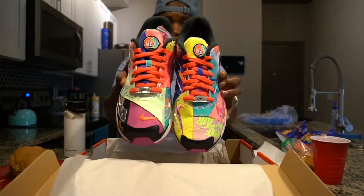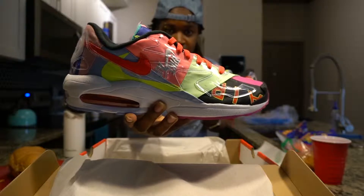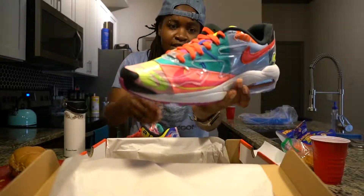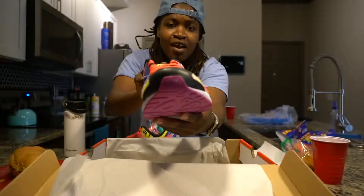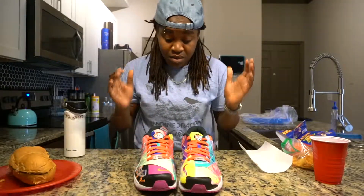Comparing the two shoes next to each other, they're totally different. This is the right foot and this is the left foot — the left foot has this huge air sign across it, more air branding. Then on the front toe of the shoe you'll see Nike Air across it.